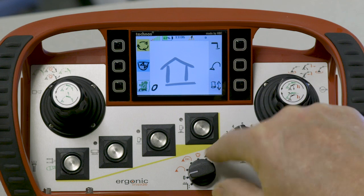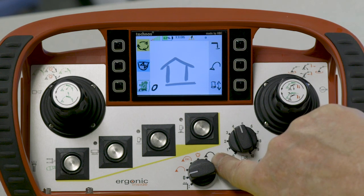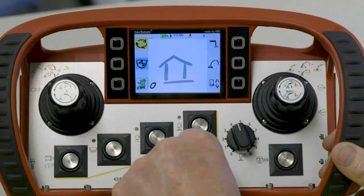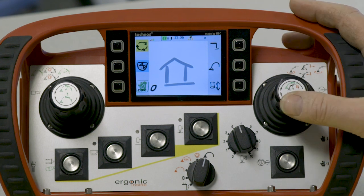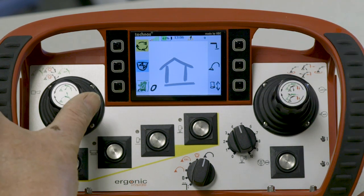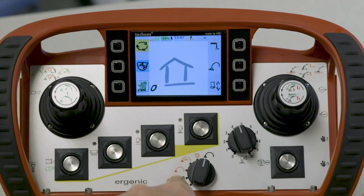To move the boom, we have to select the black boom icon. So I rotate the switch to the black boom icon. Now my joysticks operate the boom according to the pattern on the joystick.